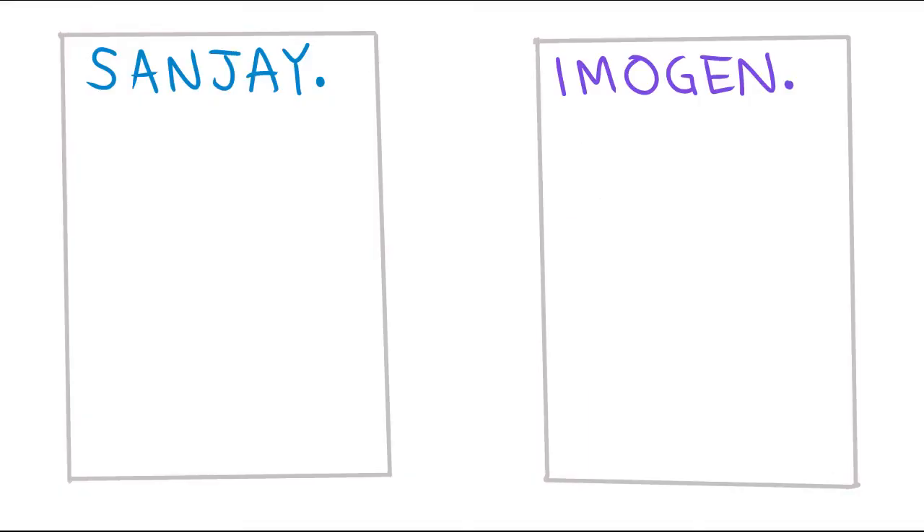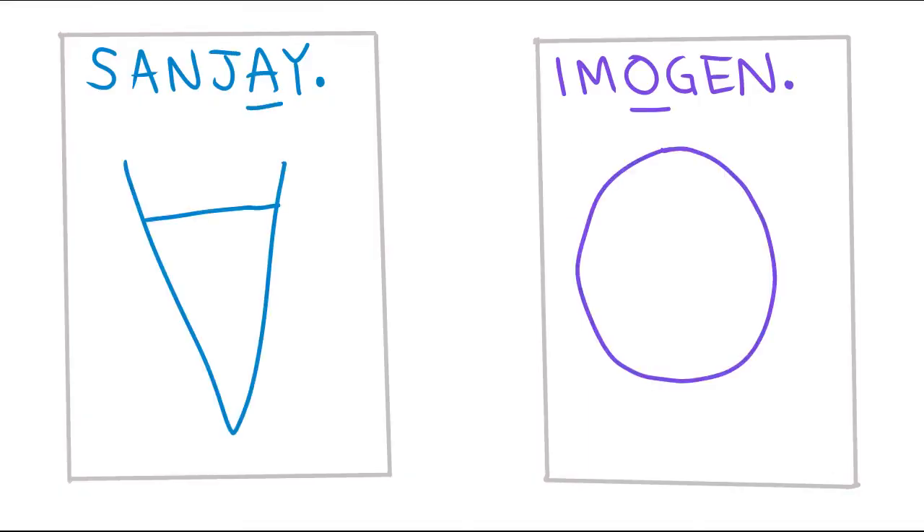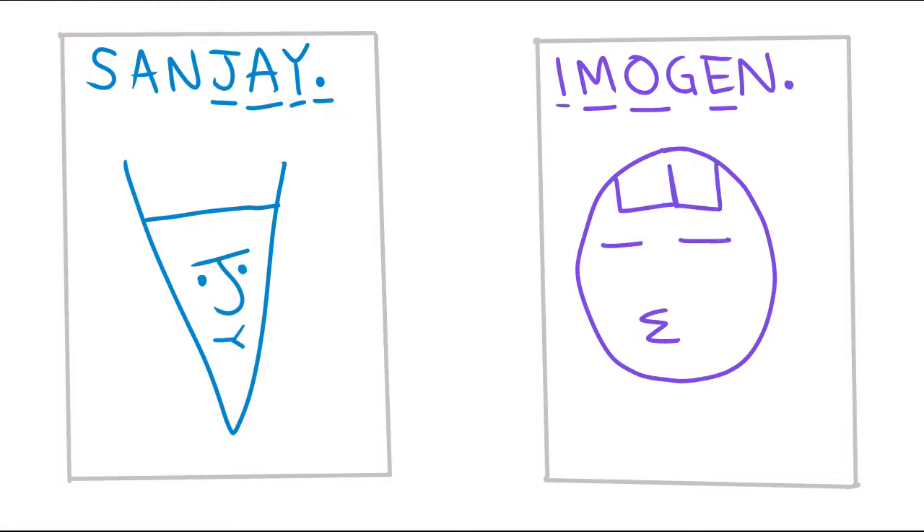One game you can play is to take the letters from somebody's name and use those, and a period, to draw a picture of a face. Not that person's face, but any face. You do this in a group where you all use the name of the person to your left.